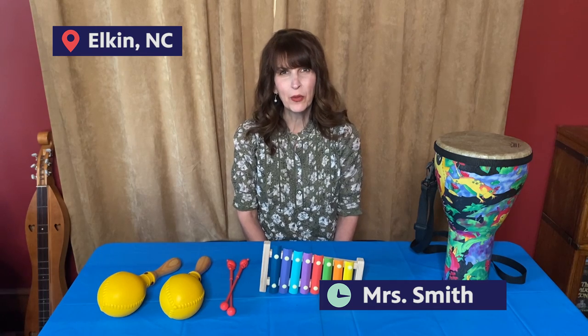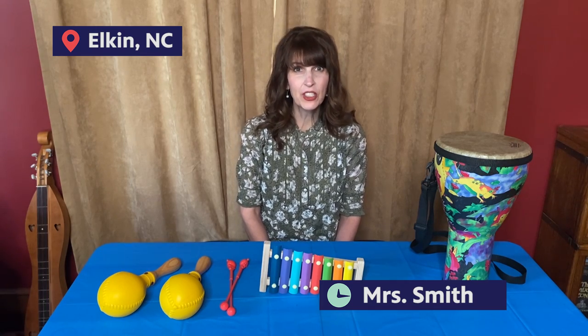Hello! I'm Mrs. Smith from Elkin, North Carolina, and today we're going to talk about volume.